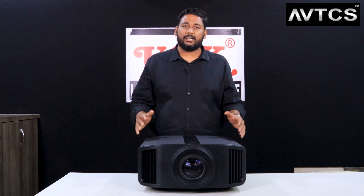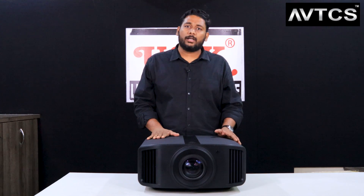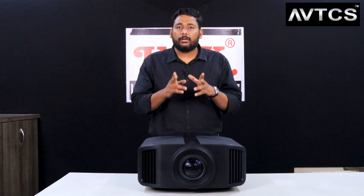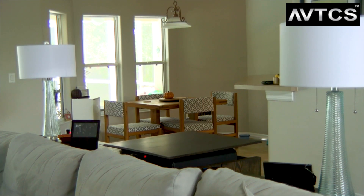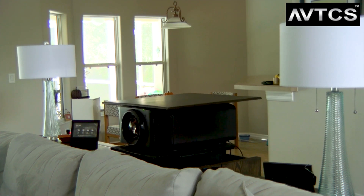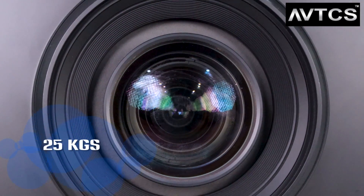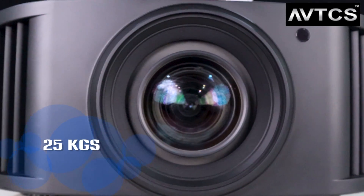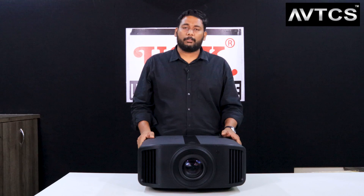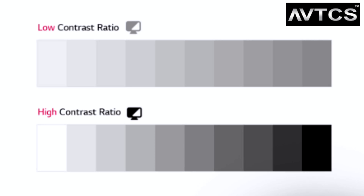This projector is very user-friendly and can be installed beautifully. However, please note that regular mounting brackets are not sufficient - you must use specialized brackets. This is because the projector is massive in terms of weight, coming in at almost 25 kg, so you need a high-weight-rated specialized bracket for installation.